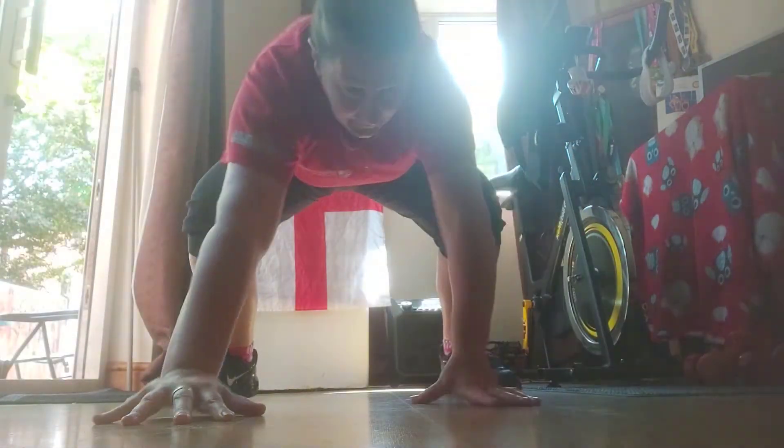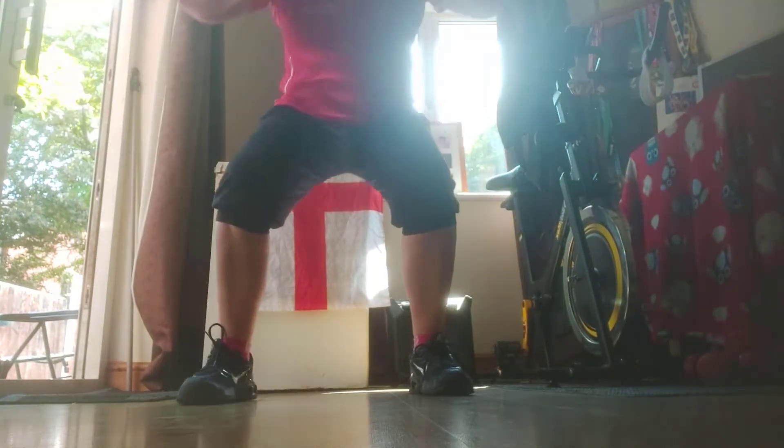Now we're going back to the squats — squat down, engage your core, chest up, keep breathing. We're going to squat down and kick out to the side, change legs, squat, kick out to the side again — a set of ten. Squat, kick out to the side, change sides — number two, three, four, five, six, seven, eight, nine, ten, and one more. And rest — well done guys!